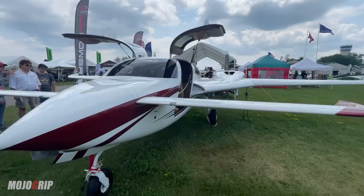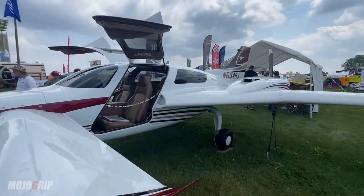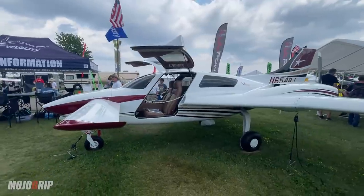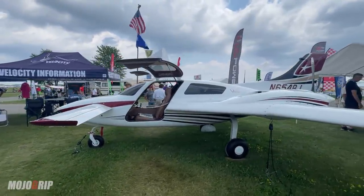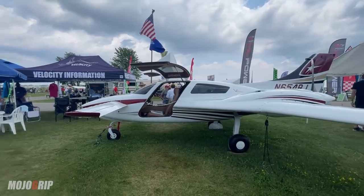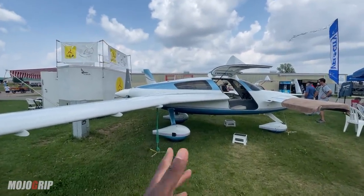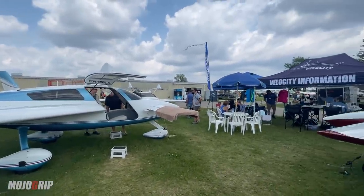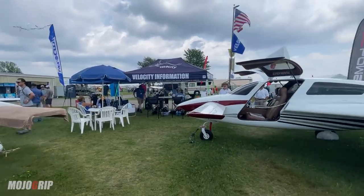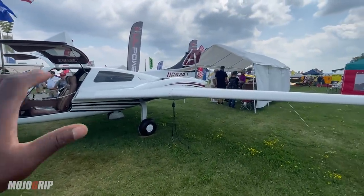Ladies and gentlemen, the Velocity Twin — highly requested and I'm really excited to show this plane to you guys. Now if you recall, a few months back at Sun and Fun we checked out the single engine Velocity Excel model, and I believe the particular one we checked out is the one behind which has the turbo engine.